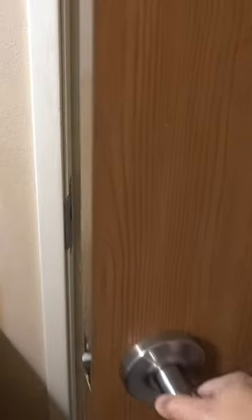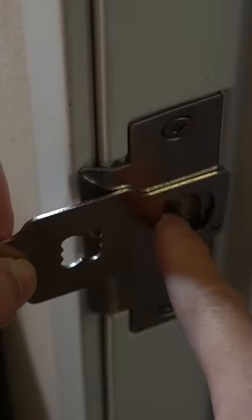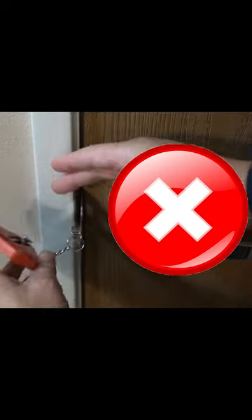For this inward swinging door, take your insert and simply install it — place it inside of where the door latch is. Hold on to the insert and just close the door until you hear it click like that. Make sure you don't insert it where the door frame is; you have to place it right up against the door.